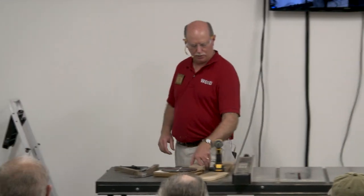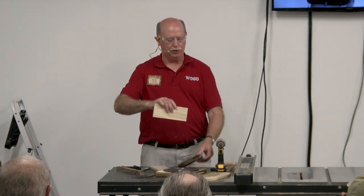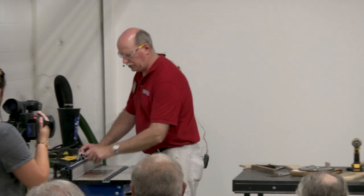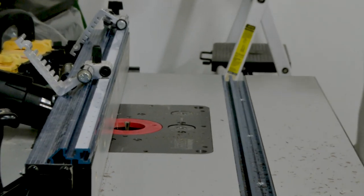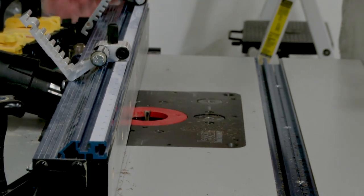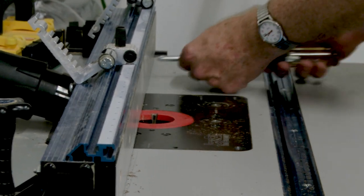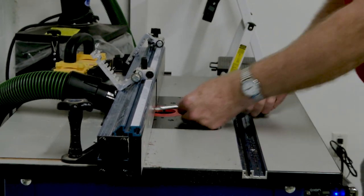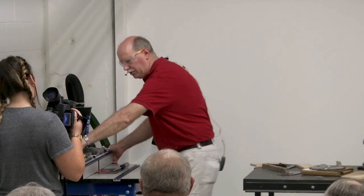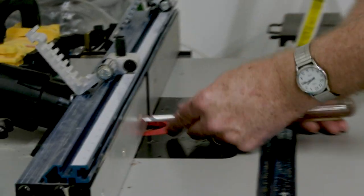My box sides will register just like this in the leg blank. I need to cut a tail on the box sides. I don't want to change the bit setup at all — leave the bit exactly the same height, same bit, same height. But I do need to house it inside the fence a little bit, so I need to open up the fence and just put it back in there, because I'm only going to make a partial cut. I want it right up close to the bit without cutting into the fence.